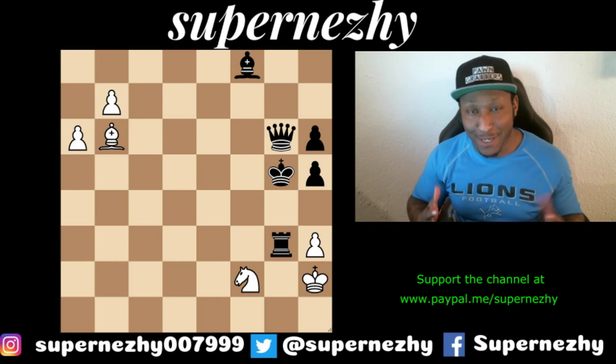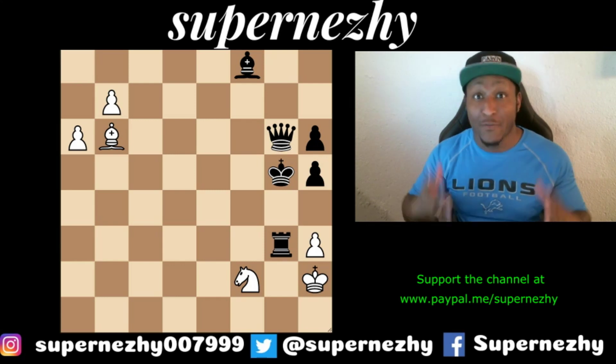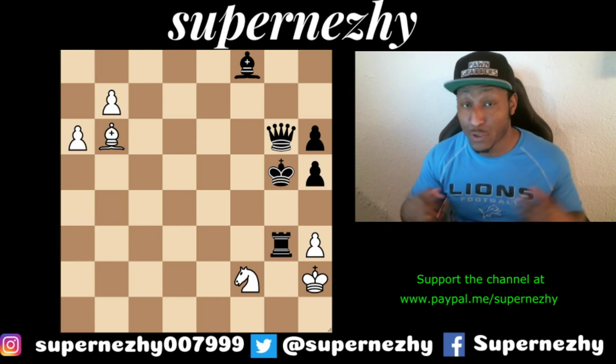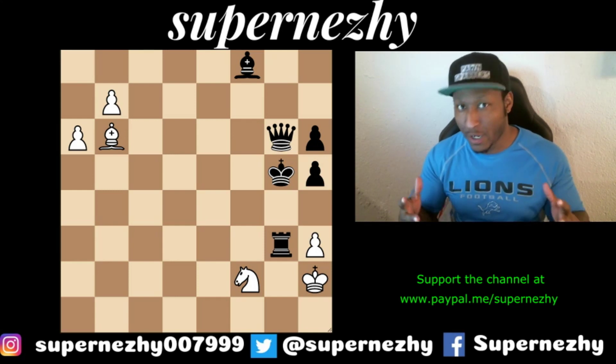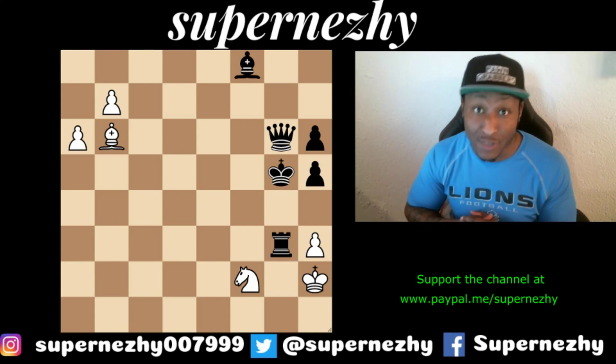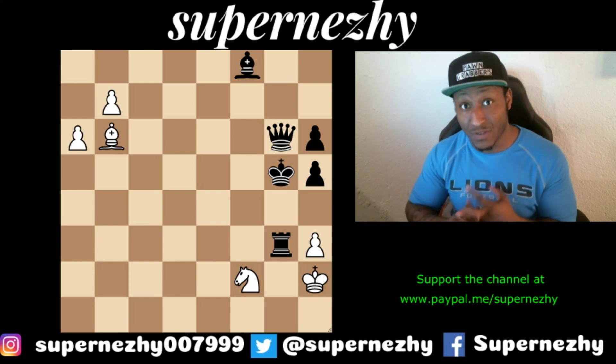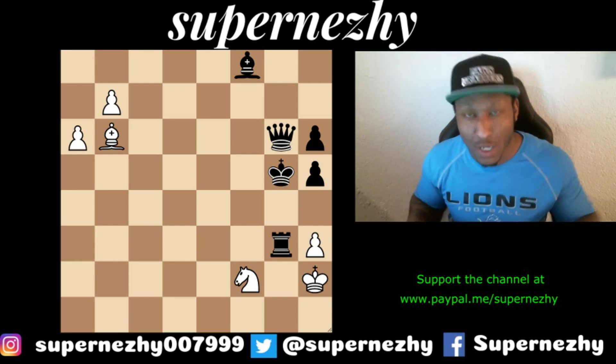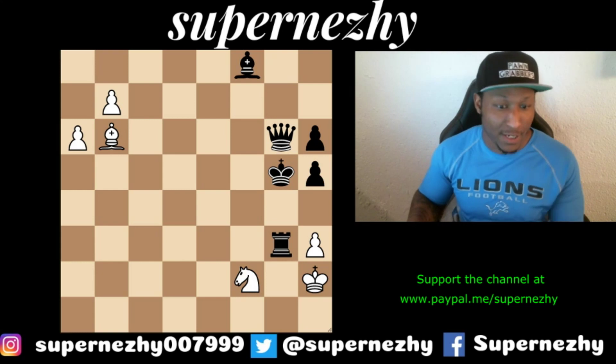Hey guys, National Master James Canty the Third here, and today we have another super fun puzzle for you guys. Before we get started, make sure you hit the subscribe button right under the video to get more content just like this. Like and share this video and put some comments under the video if you want to see any other puzzles. Let's get right into it!